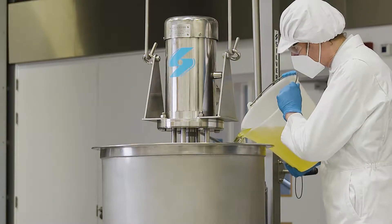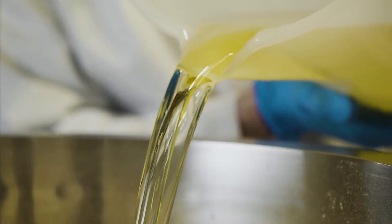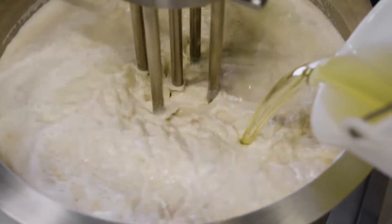Plant oils may be added to improve mouthfeel. Again, a Silverson mixer will ensure fine dispersion of the oil into the aqueous phase.